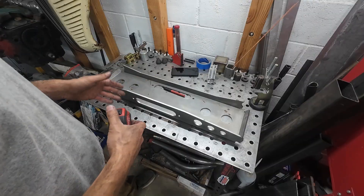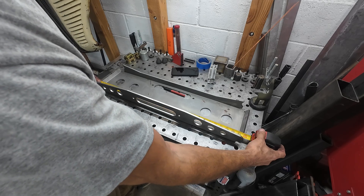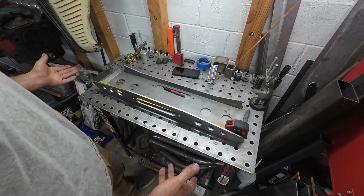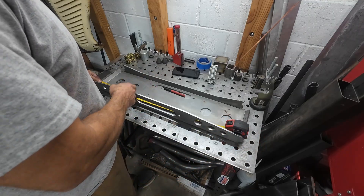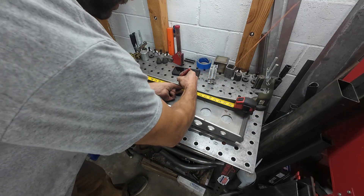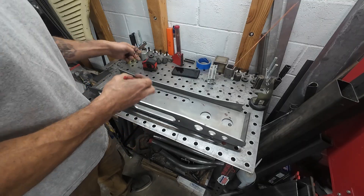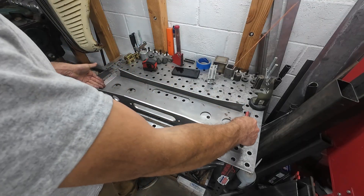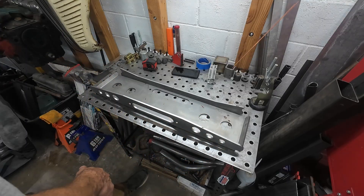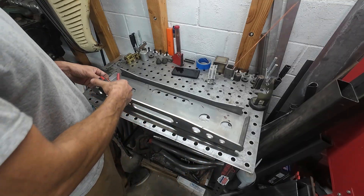So his frame is 27 and three-quarters of an inch wide, and this plate is 31 and three-quarters of an inch wide. So we need to find center on that, which you can use your calculator for — center will be 15 and seven-eighths inches. So we're going to mark that at several spots. Since his frame is four inches narrower than this, we can take two inches from each side, then double check from the center to make sure all our marks are centered so we don't have a lopsided winch cradle.